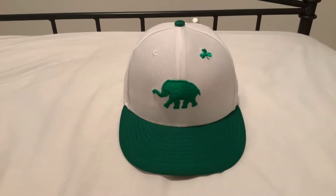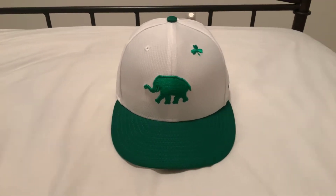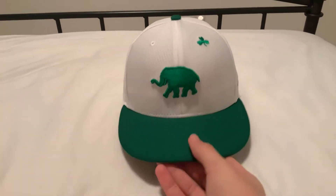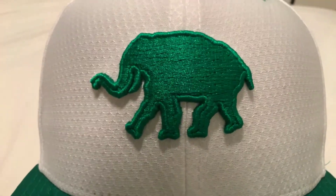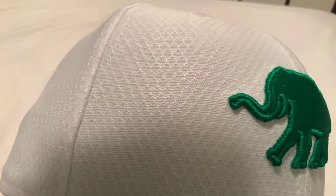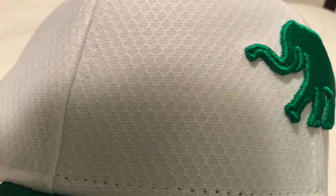I picked up the new St. Patrick's Day batting practice hat for 2019. I thought I'd make a quick video just showing you what it's like. I grabbed the Oakland version that has their new elephant logo on it. Here's your close-up of the logo. It's the new material this year — they're calling it the Hextech. It's pretty much the same thing that the NFL hats used last season for the on-field.